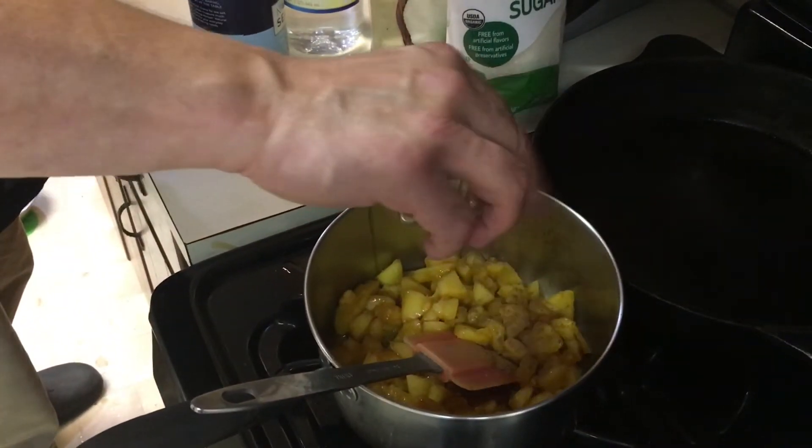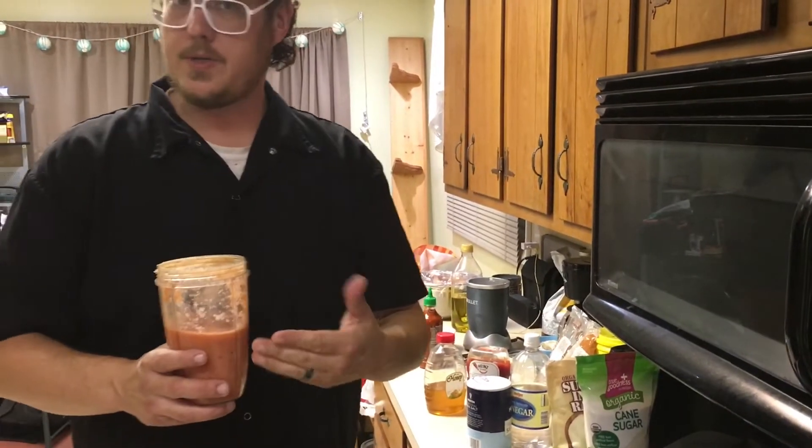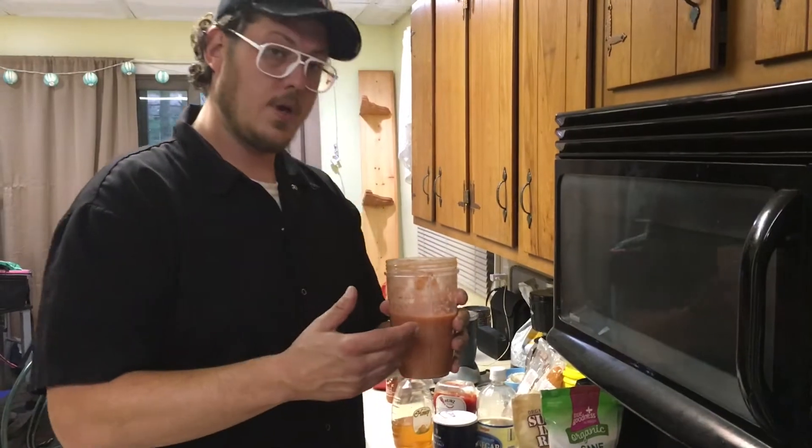Throw some cinnamon on there, give them a little flavor. What I have here is fire-roasted tomato, eaten with some of the mustard we just made, smoked garlic, and smoked onion.